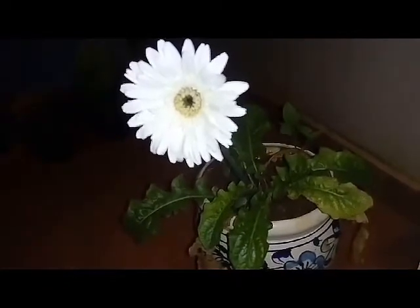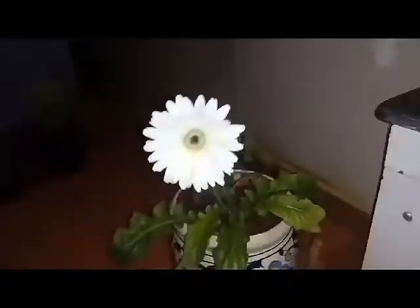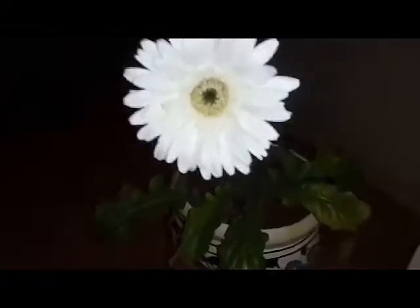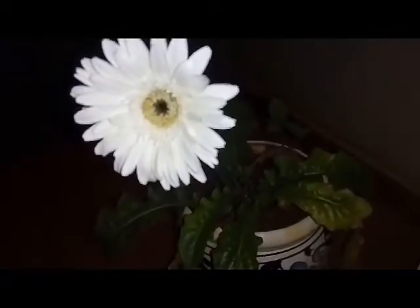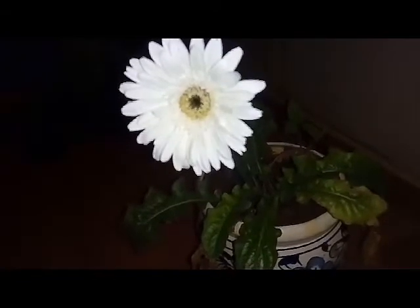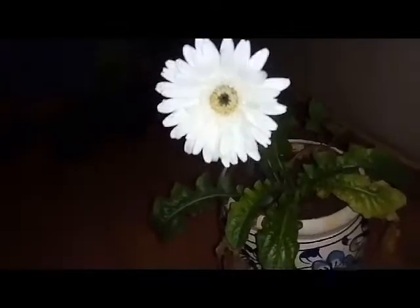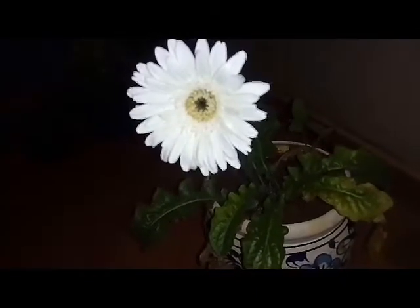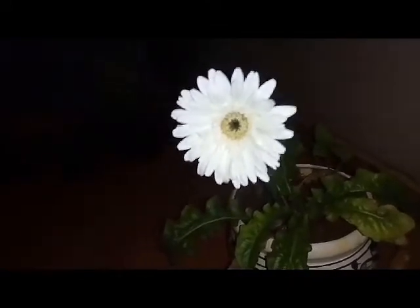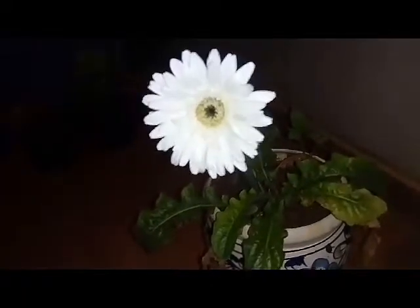For sunlight, the gerbera daisy generally prefers part shade — not fully shaded areas, but at least five to six hours of indirect sunlight. It doesn't generally like being placed on a terrace in direct sunlight, though I've seen gerberas in Kerala, which has really hot summers, thrive in full sun.